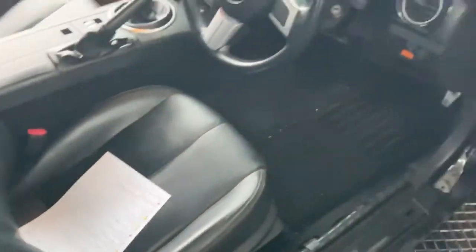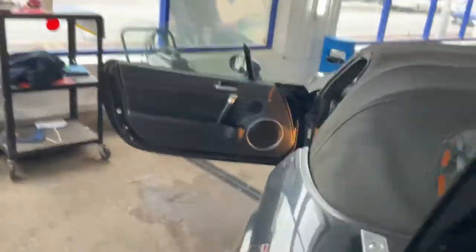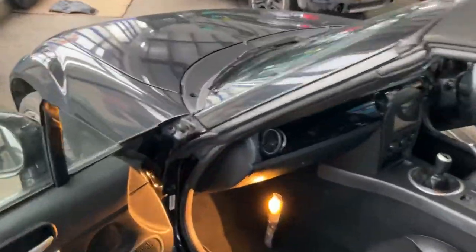I believe we've probably caught this one quite quick because there doesn't seem to be any moisture on the driver's side. So coming across to the near side front — a very common issue on the MX-5s.